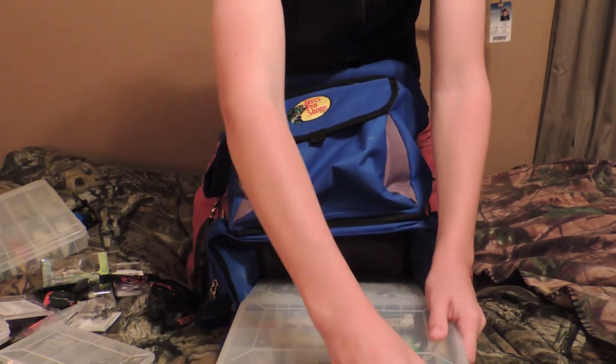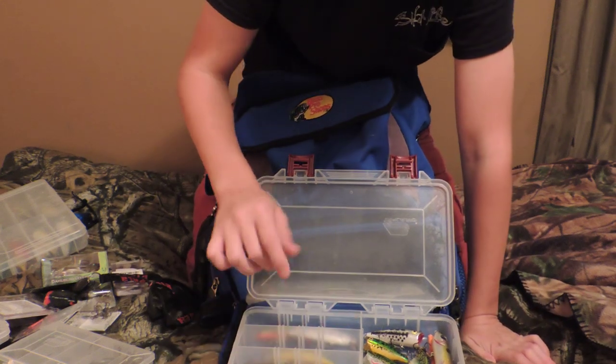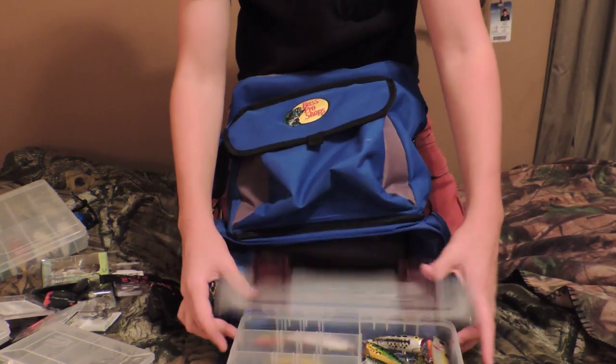Then I keep my jerk baits — there's my jointed baits, four jointed baits — and then my poppers, my stick baits, and some more topwater hard baits.